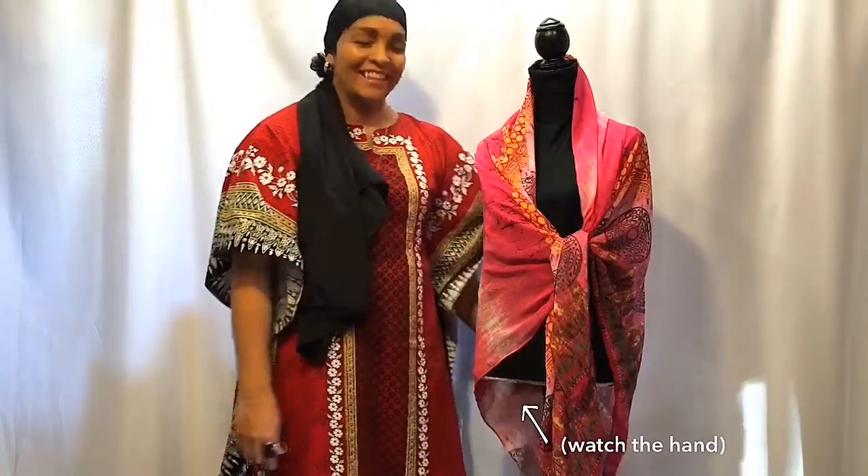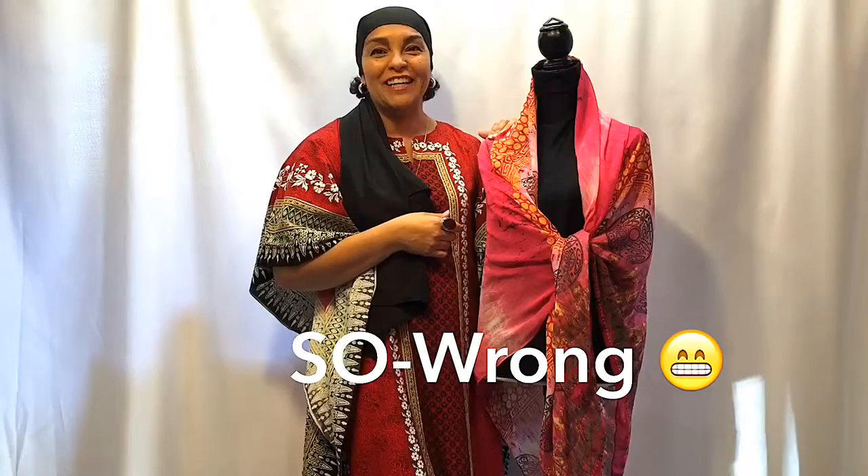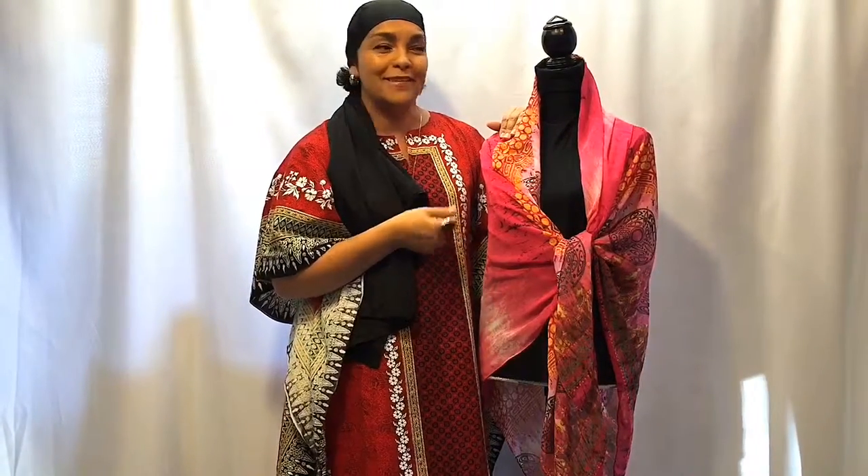Hi, it's Nancy from Nancy's Fancy Scarves. Just wanted to give you a quick tutorial on sarongs and ginormous scarves — how to wear them.